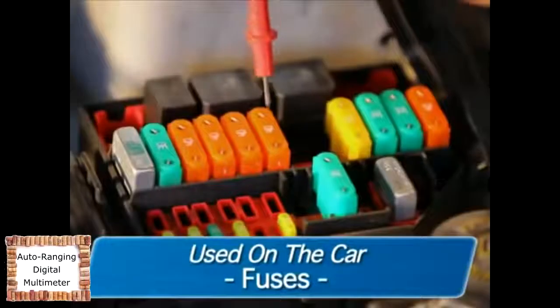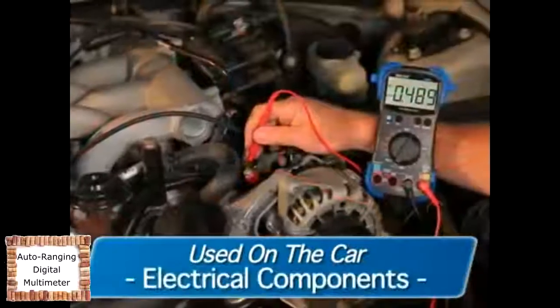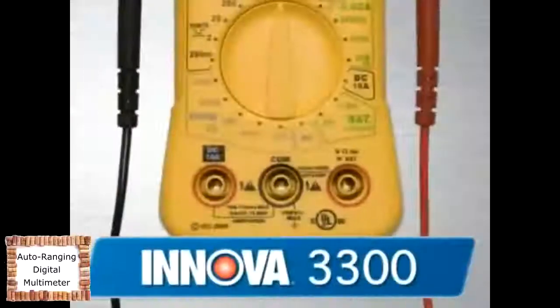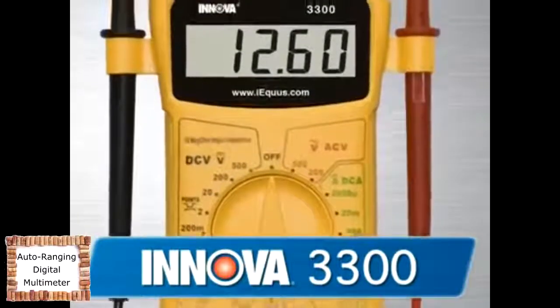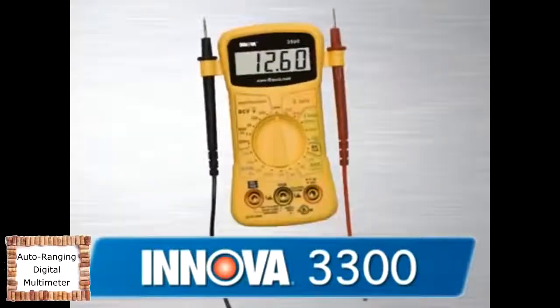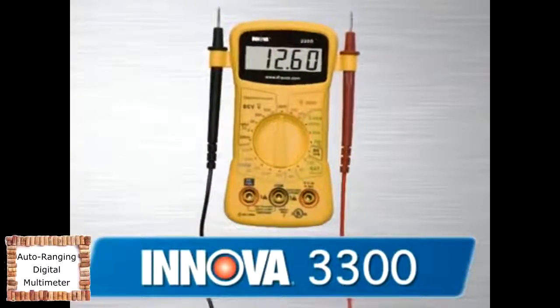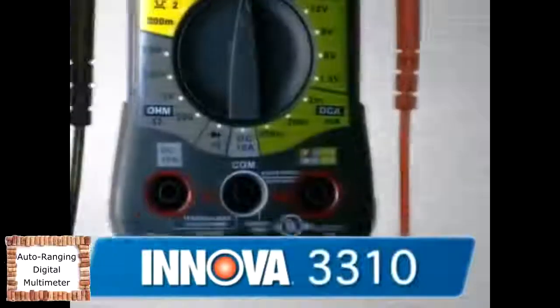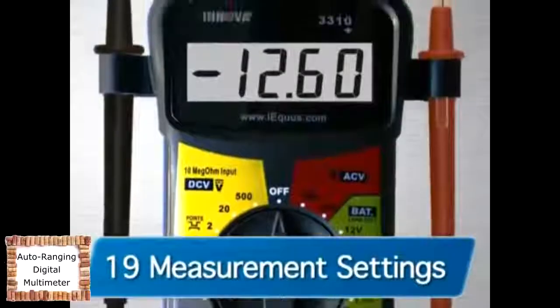While on the car, they can be used on circuits, fuses, wiring, the vehicle battery and charging systems, electrical components, and more. The 3300 is an entry-level multimeter and a must-have for every basic tune-up kit. This is the perfect tool for the general automotive enthusiast who wants to get the basic features and functions of a multimeter.